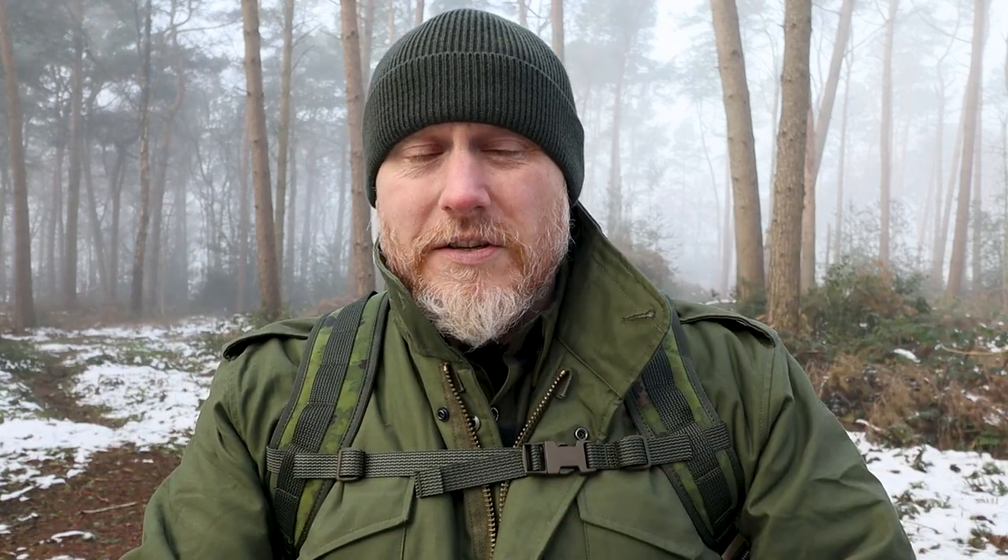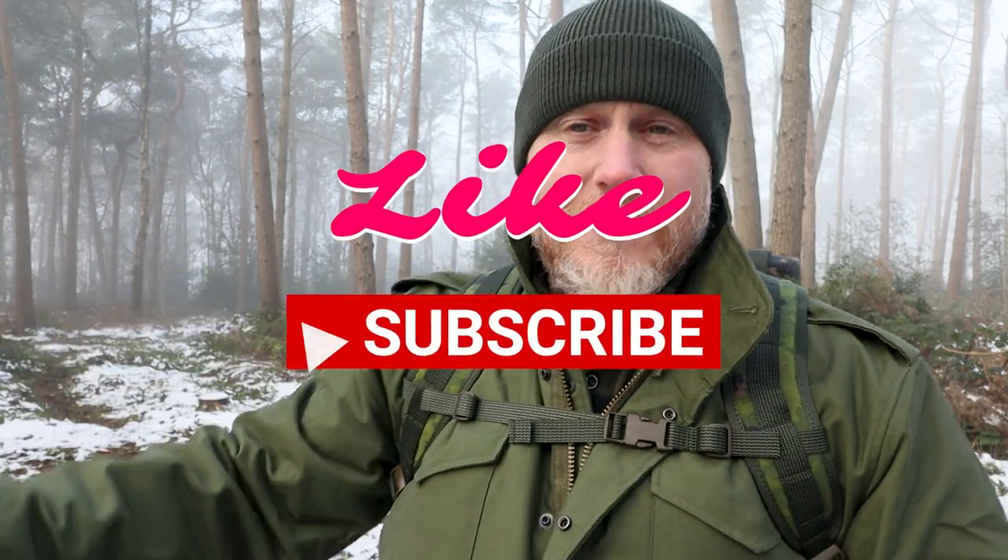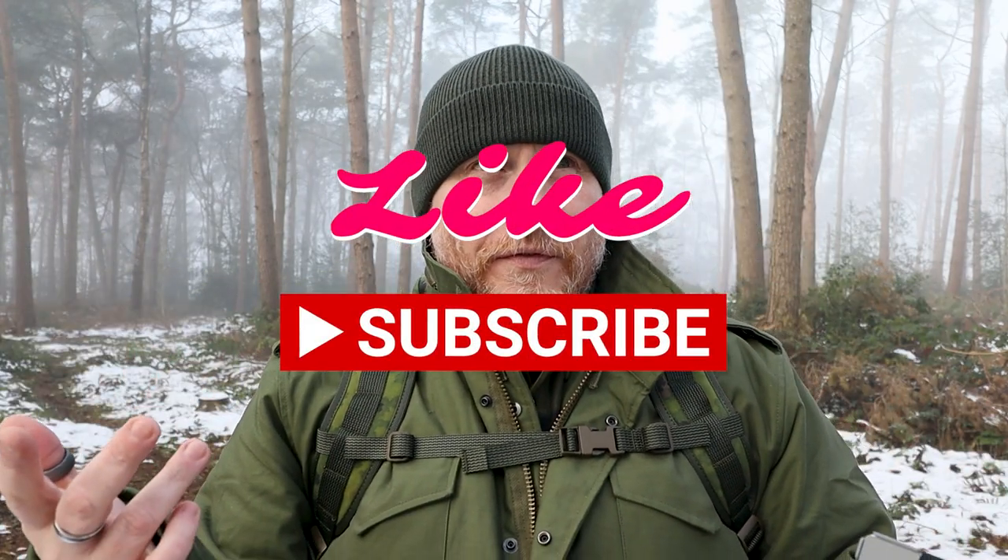But it's still a minimalist wallet. It's still there just to keep the bare essentials of what you need to carry. Minimalism, especially as wallets are concerned, makes you think a little bit more about what you're putting in there. I'll stop the rambling — I like to ramble, I ramble a lot. I ramble with the mouth. So what I will do is let's turn the camera around and take a closer look at the Ranger Minimalist wallet.